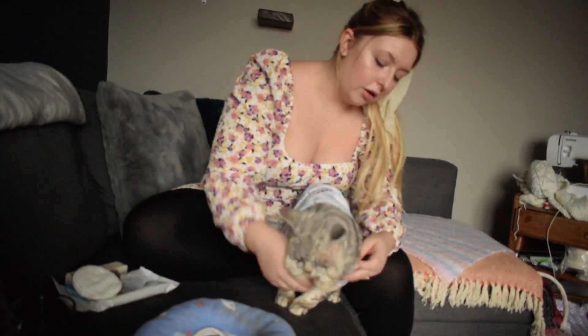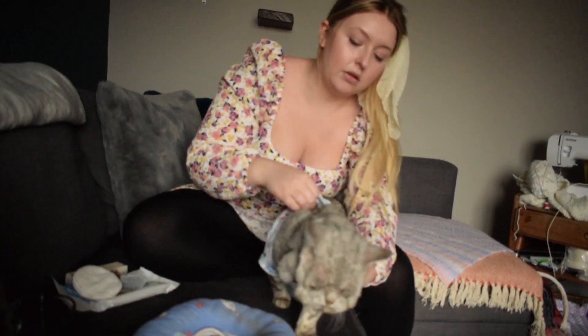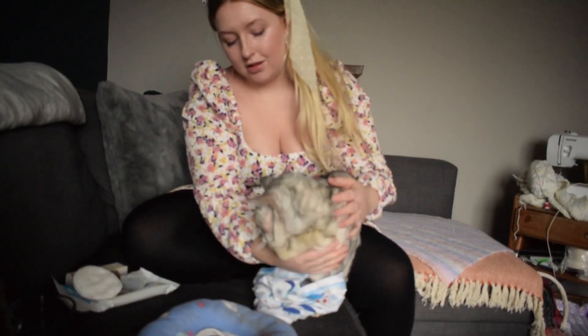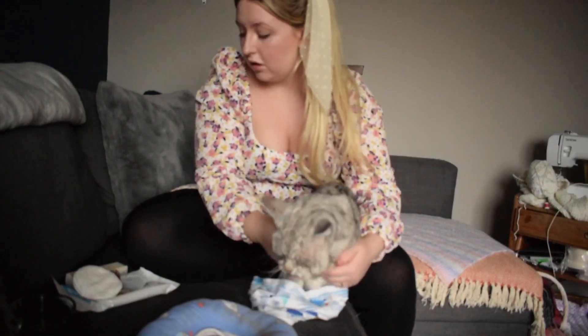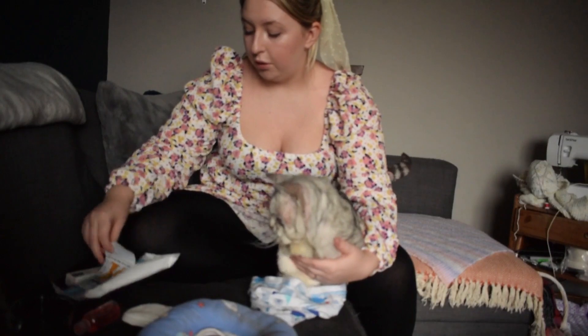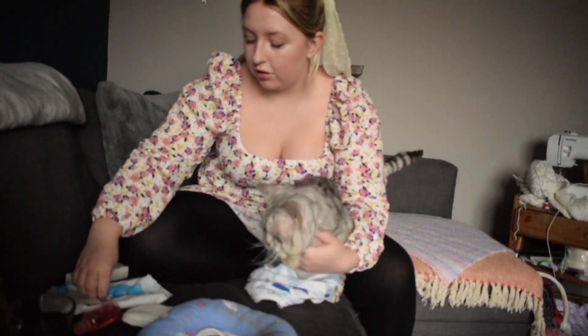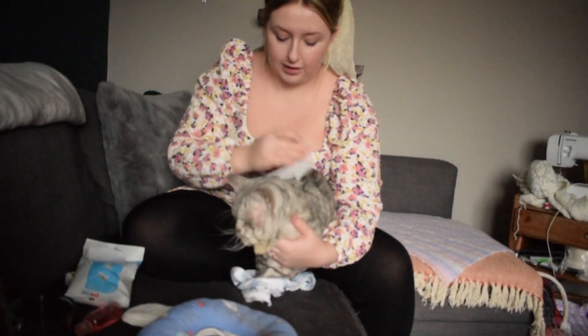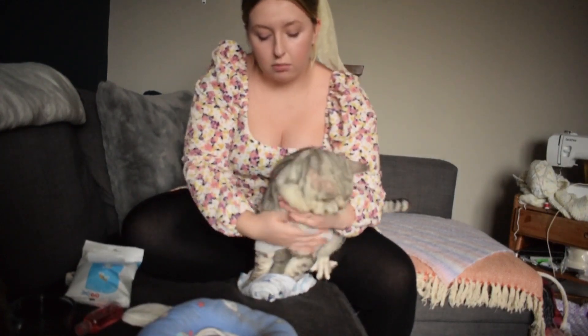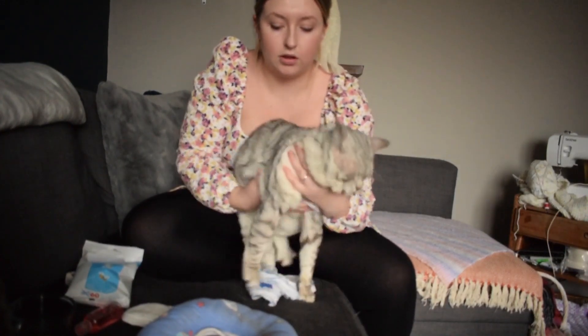He's not too happy about it. So we're going to undress him — up over the head. Here I've got some body wipes and that's what I'm going to do first. He doesn't like them. I'm just going to give him a little bit of a wash where he's not been able to groom himself because of the shirt.